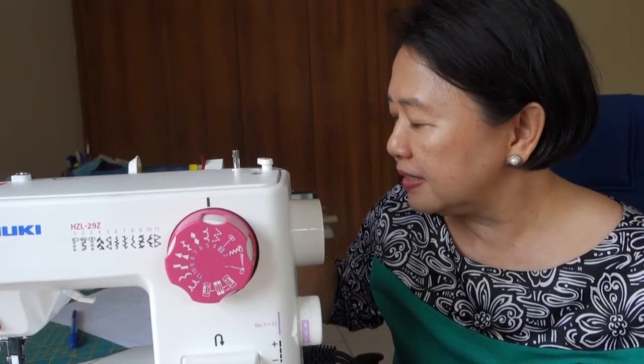One of the things that could be puzzling to beginners is the different presser feet that you have in your sewing machine. In your sewing machine, there are different presser feet.